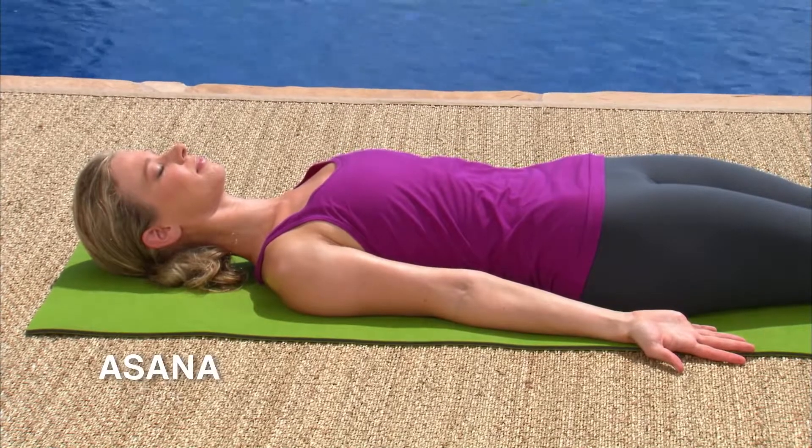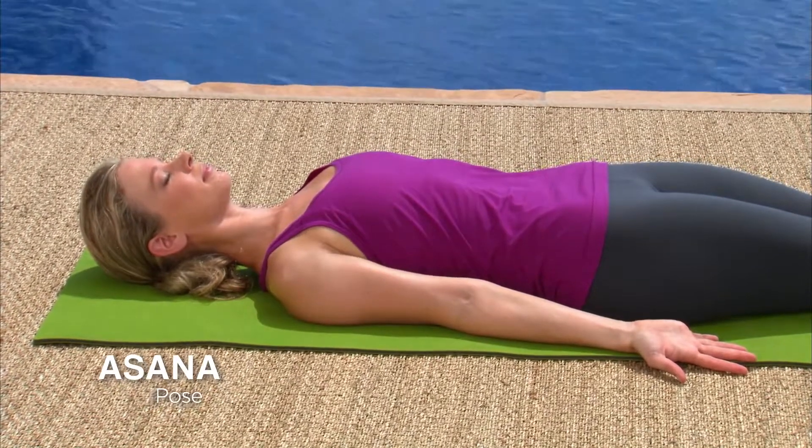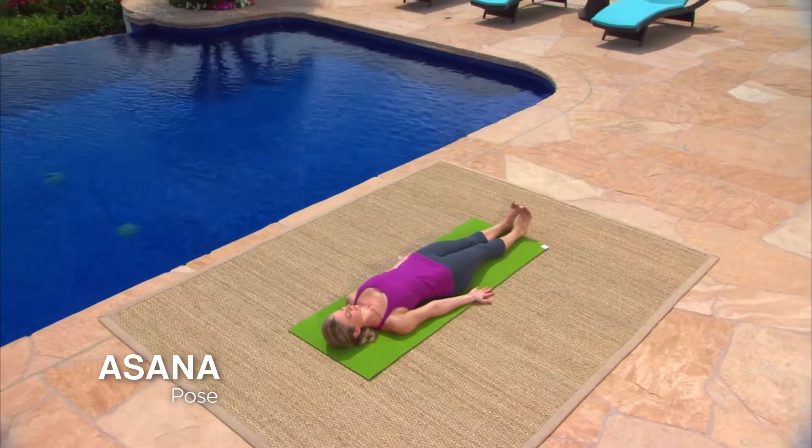Your breath will be your guide in each asana, or pose. Learning to listen to your breath will help you connect with yourself in each moment.